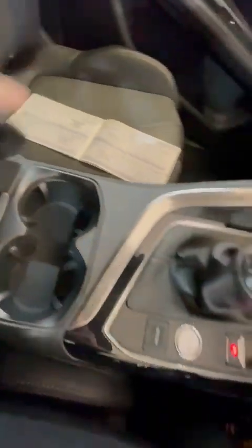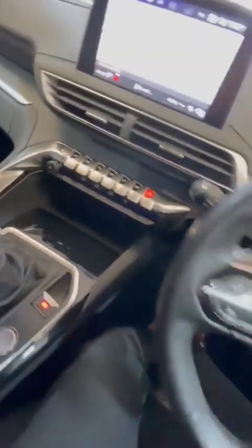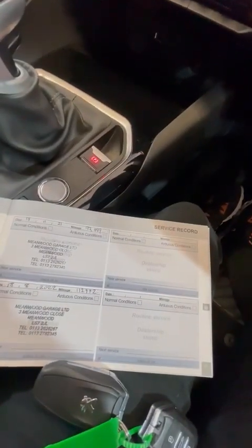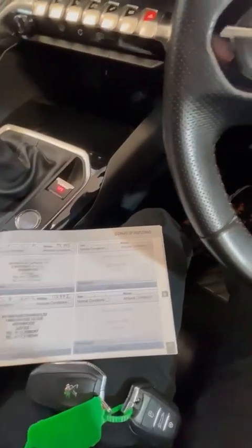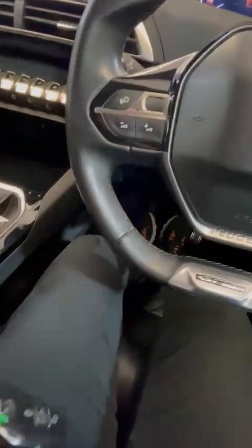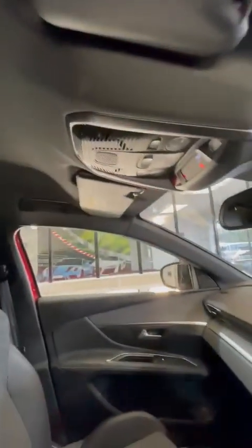It's all nicely lit up and all the handbooks are there. It is a one-owner, full service history car — all the service books are there. There are two working keys with the car. It's got a nice clean windscreen and black headlining.